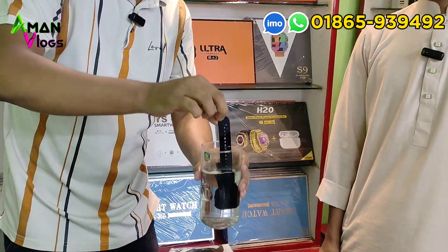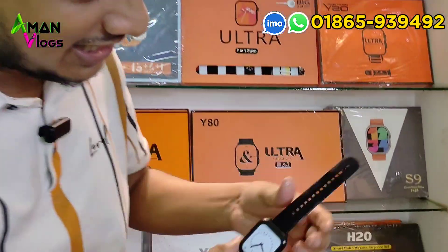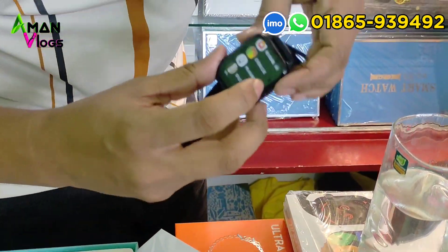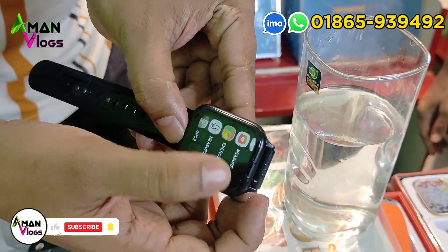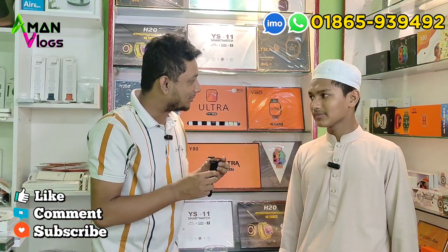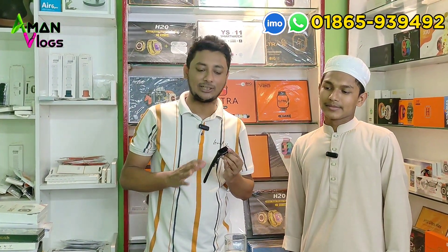Thank you very much. I was very impressed by the way. What did you think of the product? I think it was very good. How did you get it?